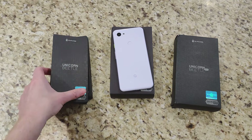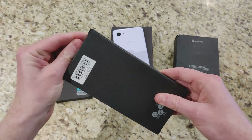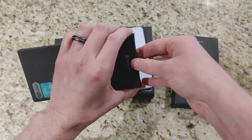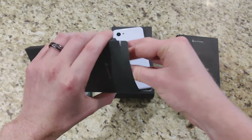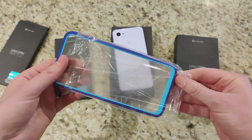Let's go ahead and start with the Style variant. It comes in two different colors — we have a navy blue, which I have here and will be opening, and then there's also a black and gray. The Style retails for about 13 bucks.